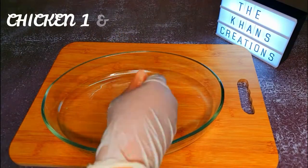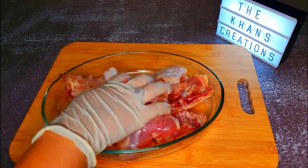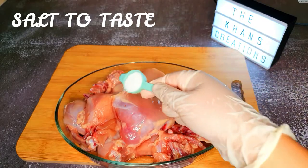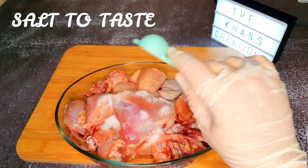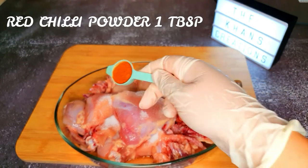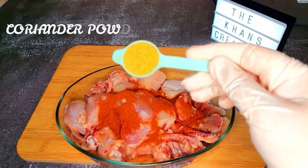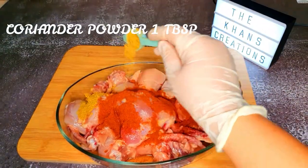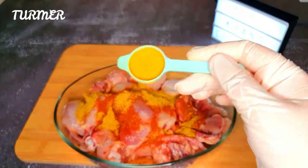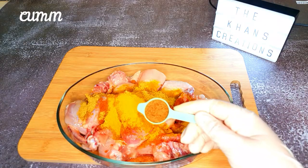We're adding one and a half kg of chicken, cut into pieces. You can keep them big or use boneless chicken if you prefer. Add some salt to taste, around one tablespoon red chili powder, one tablespoon coriander powder, one tablespoon turmeric powder, half tablespoon cumin powder, and half tablespoon of other spices.